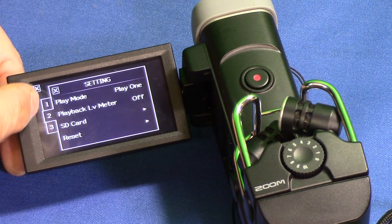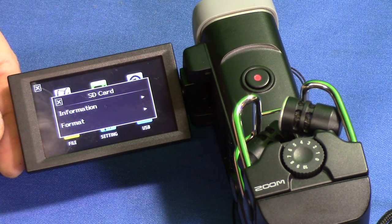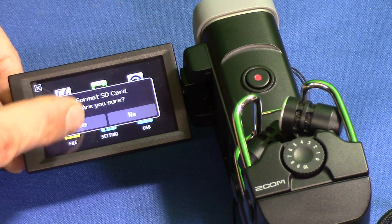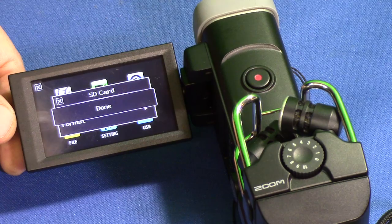Go to Settings, push number two, then look for SD Card and push SD Card. Go to Information, then go to Format and Format SD Card. Are you sure? Click Yes and it will go ahead and format it.